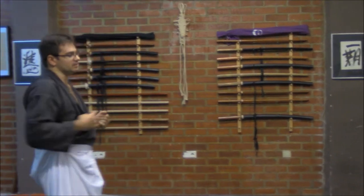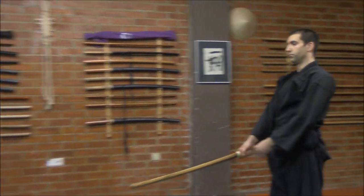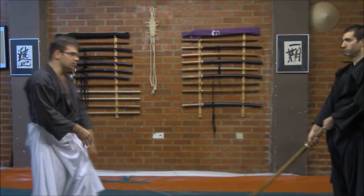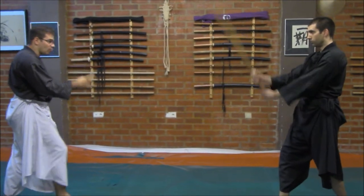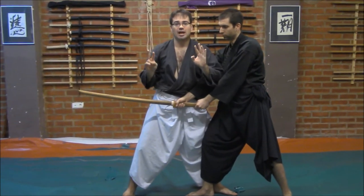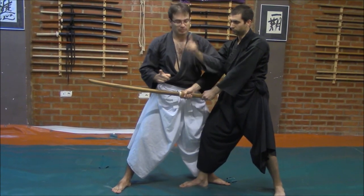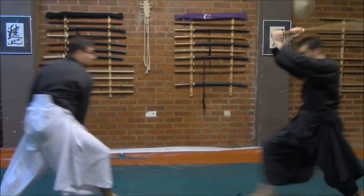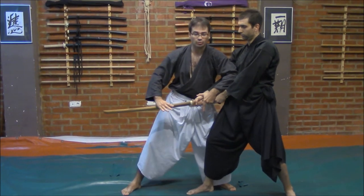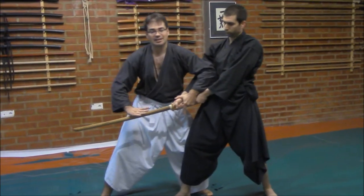The best way to understand is to show some sequences on this Shinken Shiraha Dori. I have on my left Oscar-san, one of my fellow students, and I will ask him to attack me on Mako Uchi. On the first stage I will move aside and at the same time enter in one movement — I have done it in two times but the idea is to enter in one movement. The following movement will be the sweep and the cut. I have this control and from here I will take a kind of courtesy and sweep very violently on the front leg, at the same time cutting.